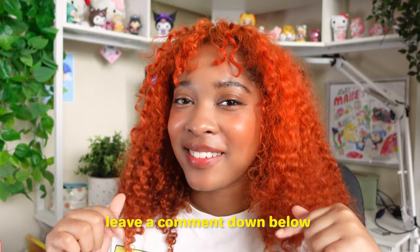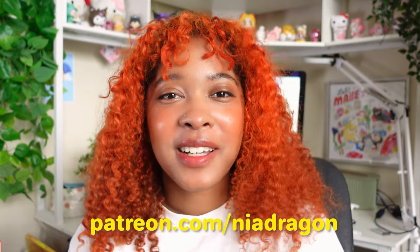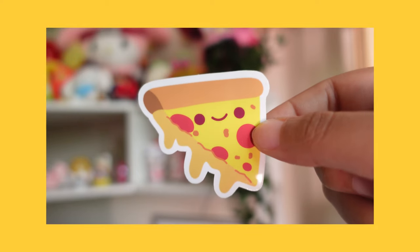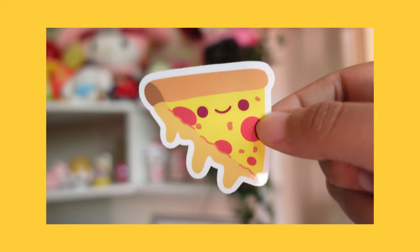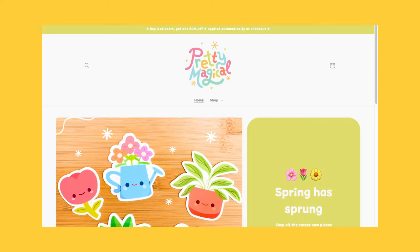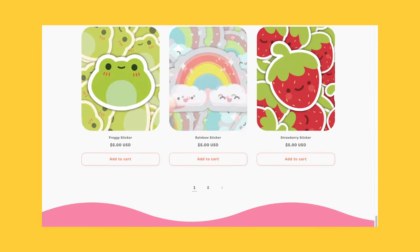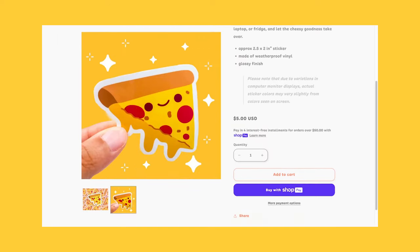Thank you for watching this video. If you're inspired to try perler bead art, I would love to hear from you in the comments down below. Don't forget to like this video — it helps me a lot. If you'd like to support me in creating more videos like this, I do have a Patreon filled with exclusive content and perks, which I'll link down below. And if you're interested in getting this pizza sticker for yourself, consider checking out my store at prettymagical.shop — I run a sticker shop where I draw super cute designs. I think that about covers it, see you all in the next video!